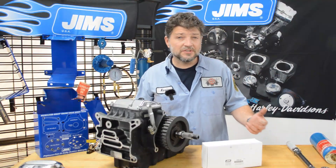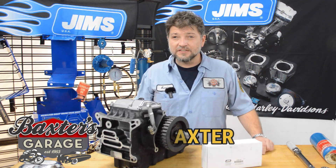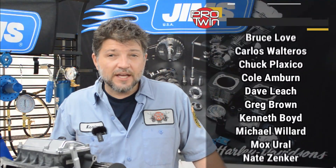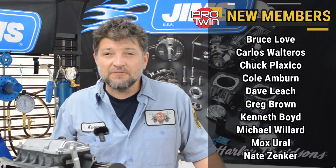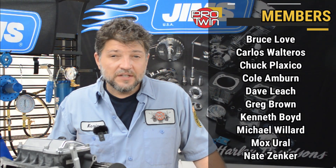Jim's Machine wants to start this new series with a bang, so we're having a photo caption contest. Two prizes are going to be awarded. One YouTube channel member will win a $250 gift certificate for any item out of the Jim's USA catalog.